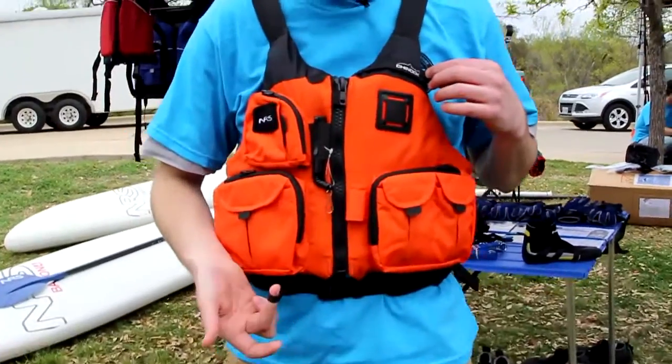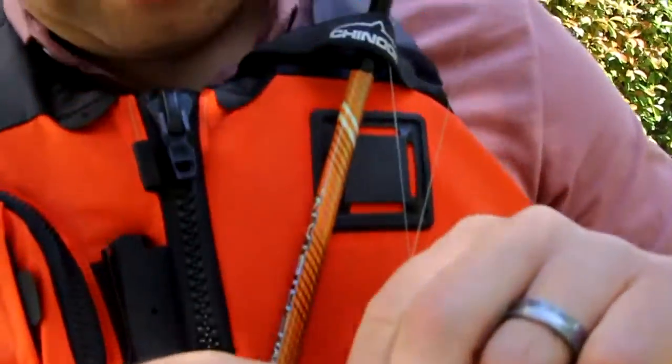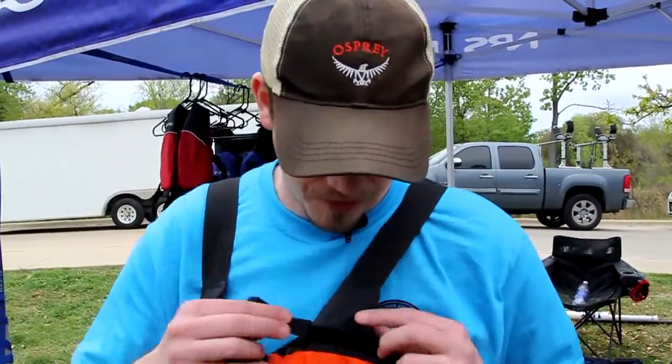Also included on this jacket, we've done a rod holder across the front. This little loop at the bottom is where you'd actually take the butt of your fly rod, bait caster, spinning rod — whatever you have — and tuck it into that bottom loop. The rod then comes across the jacket and attaches here so you can actually tie your lure or fly hands-free. It's a nice little feature that allows you to tie your lure without having to hold the rod or set it down.